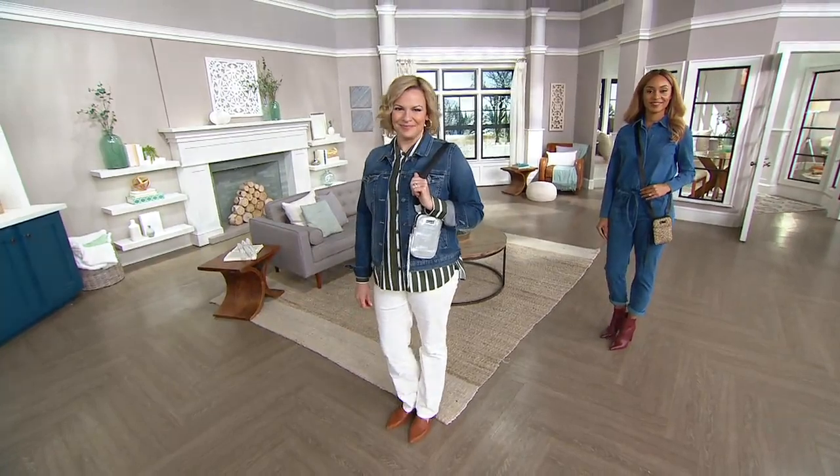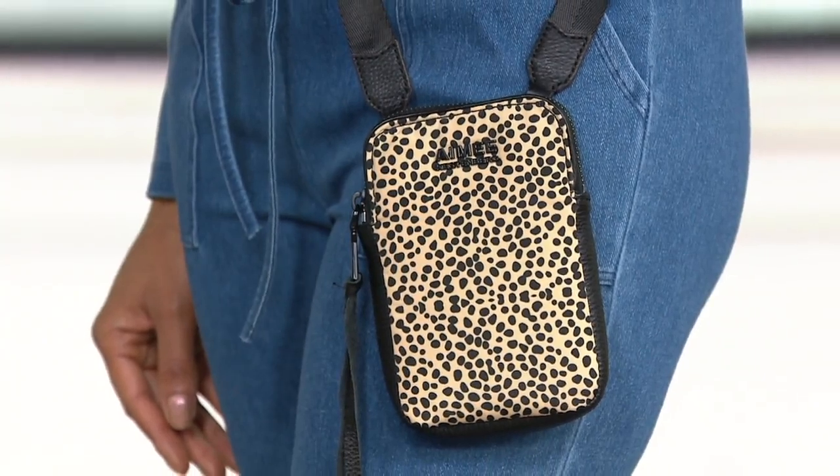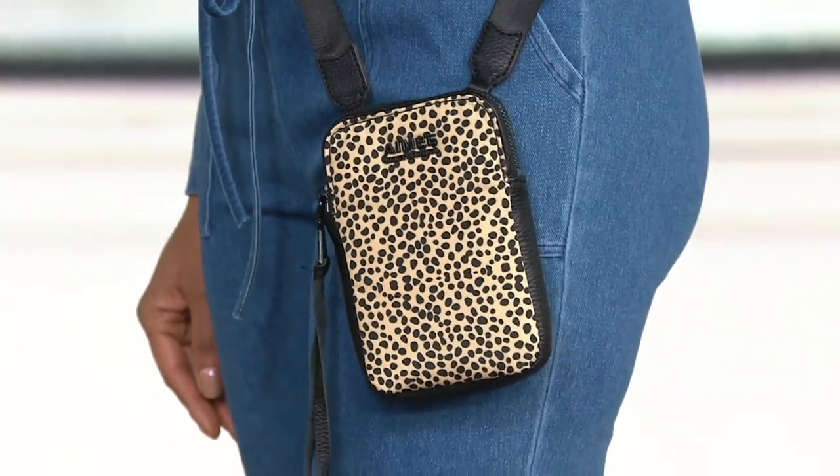It is perfect because it's a little crossbody and it is for the essentials. Streamline your game — your credit cards, your ID, your phone, your keys. We're done.